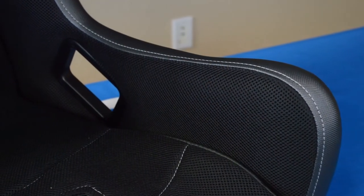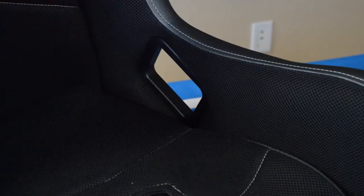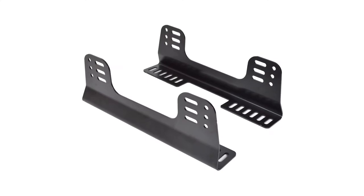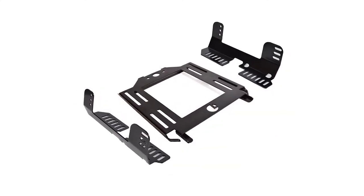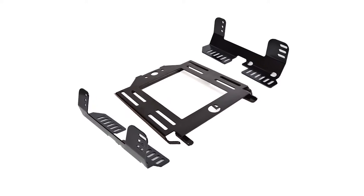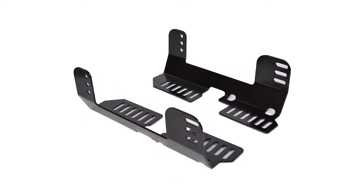Down low, the larger lap belt slots make it easier to tighten your belts and are angled to keep your lap belts at the proper install angle. Because the Alfa is a composite shelf seat, it requires side mounts to install. We have several kits available on our site with everything you need to install the Alfa into a Razer or K&N X3, as well as an individual side mount for any custom setups.